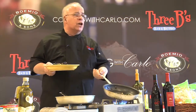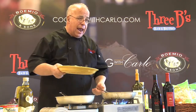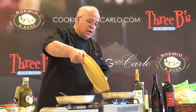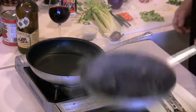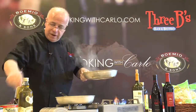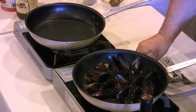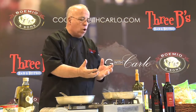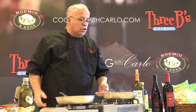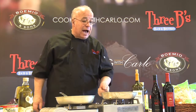Now we're going to sauté a little bit of garlic in oil, extra virgin olive oil, and we're going to put the mussels in. A little bit of salt and pepper. Now, the steam will let them open up. If you notice, I didn't put any water — you should not use any water whatsoever. Just a little bit of extra virgin olive oil and garlic.